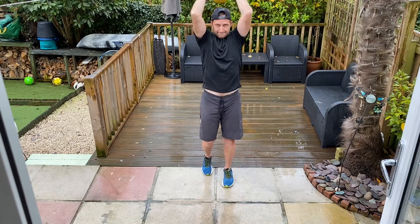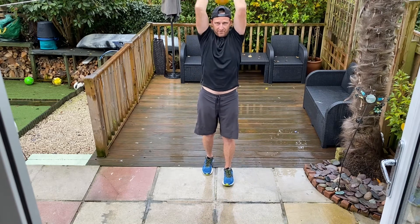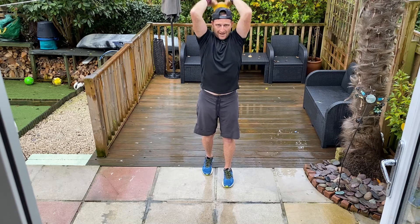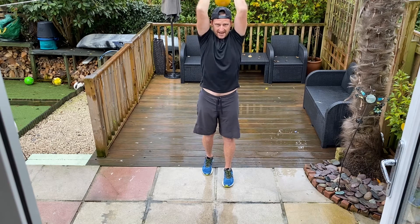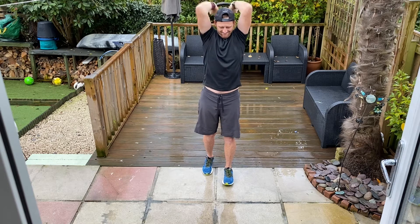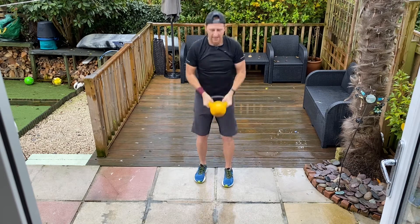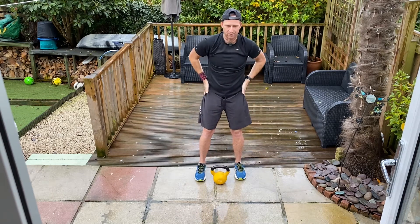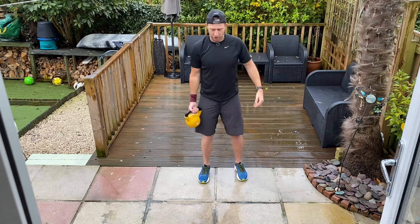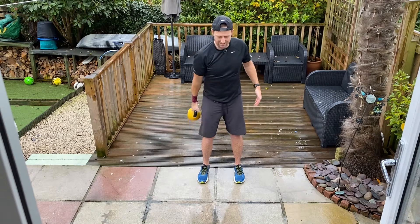Overheads, overheads. A little bit of speed this time for me. Can you give me a bit of speed? Elbows in. Three, two, one, go. Bicep curls, shoulder press. Two, two, one, go. Round six.